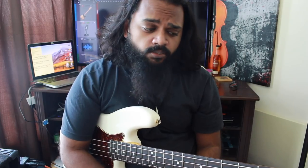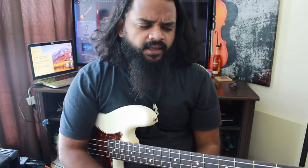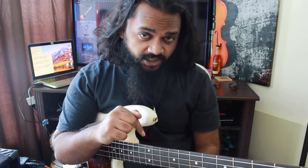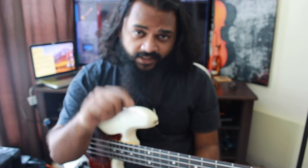Hey guys, how's it going? Anthony Mutraja here, back with a new video lesson. Before I get to the actual lesson, I have a little challenge for you guys: if anyone is able to guess the time signature and the beat placement of the bass line I just played, you get a free 15-minute video lesson on whatever topic you like. Leave your comments below — the first one to get it right gets a free lesson. Alright, on to the lesson.